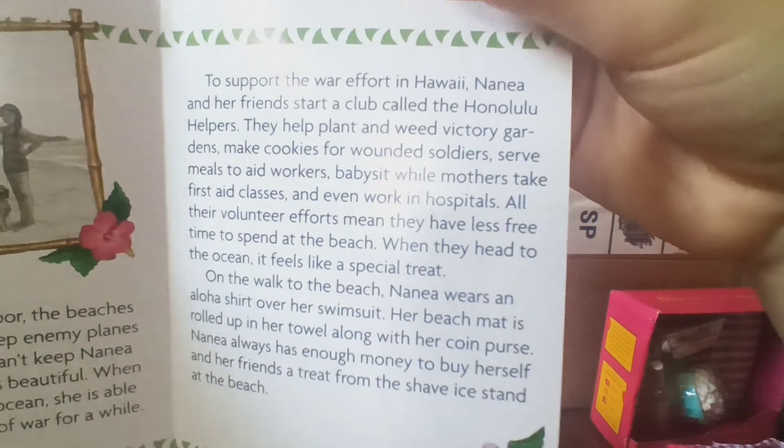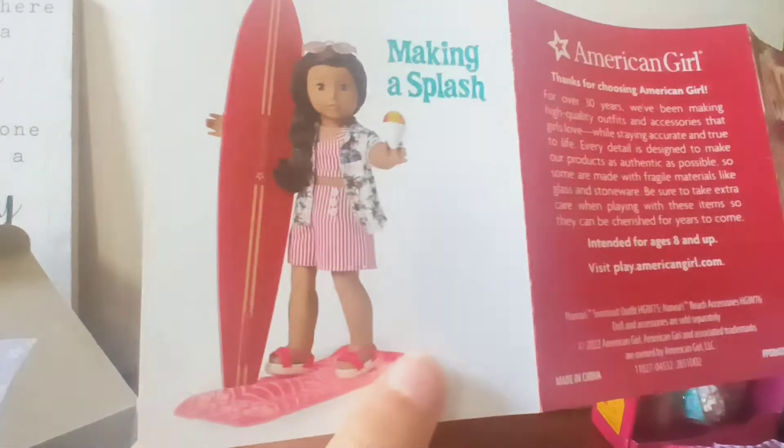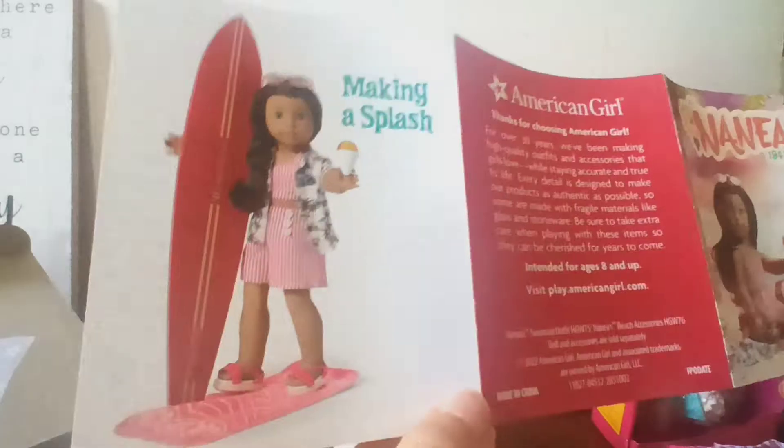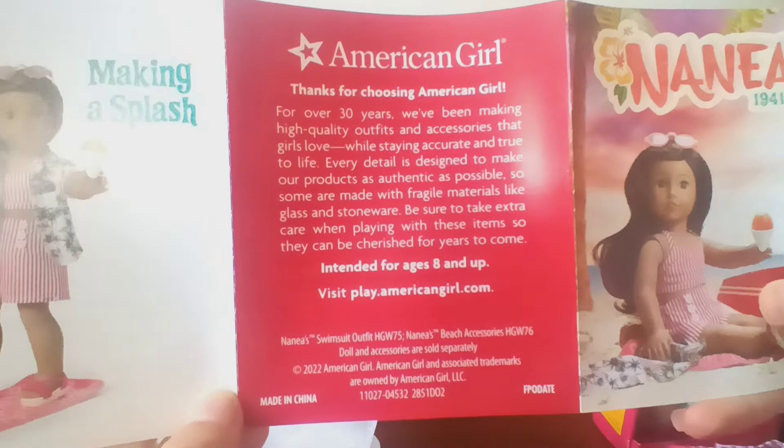Here are the inside pages and the outside pages. It says 'Making a Splash,' and these would be really cute if you want to cut them out and use them as posters in your doll room. If you want to read this, you can pause it right now.